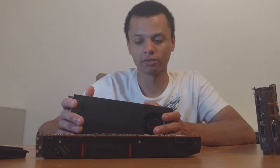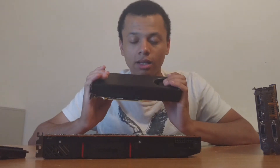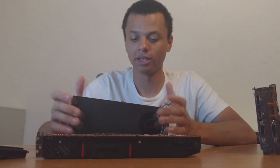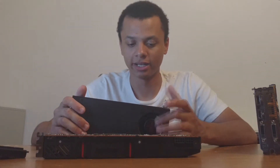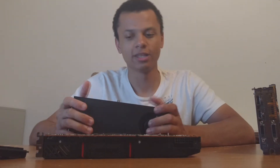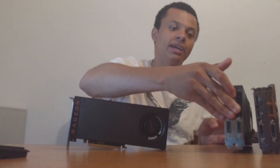There is that whole fiasco going on right now about these cards drawing too much power from the PCI lane. I haven't had any issues — my motherboard's fine, still working, hasn't crashed. I'm not measuring the draw, but this card is definitely more efficient than the 290 and the 290X that I'm comparing it to.